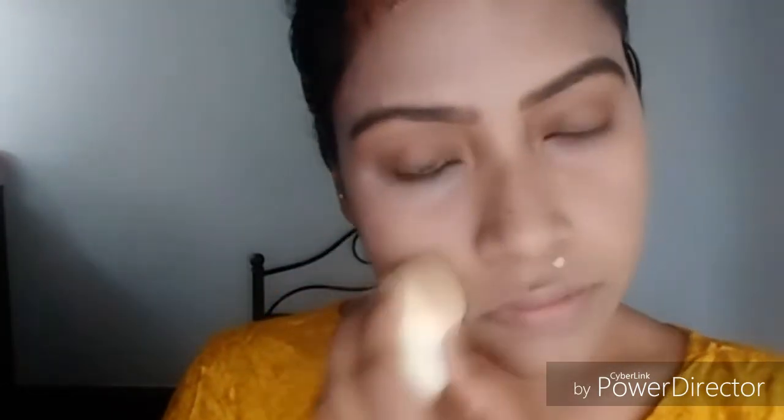This concealer has dark spots, blemishes, and pigmentation. I will spread it with the beauty blender to cover dark circles.